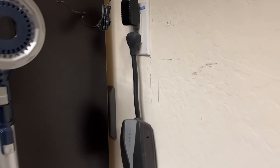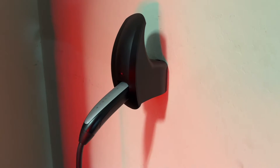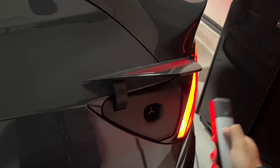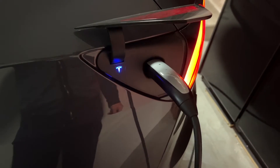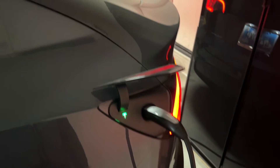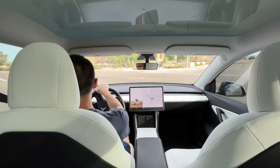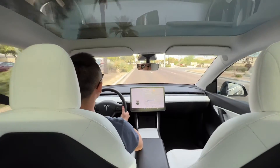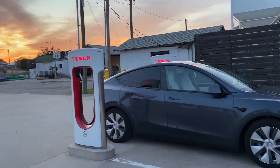I moved into this house a little over a year ago and I've been charging using a level one 120 volt outlet in my garage. Because I rarely drive over 30 miles in a day, I was able to get by — it was livable. But taking 60 hours to potentially charge the battery to full was obviously not ideal. If I drove more than 30 miles, it would take more than 24 hours to charge after getting home.